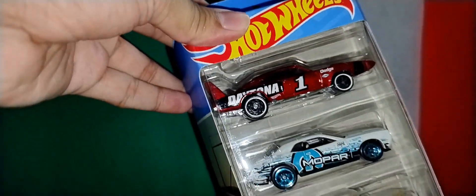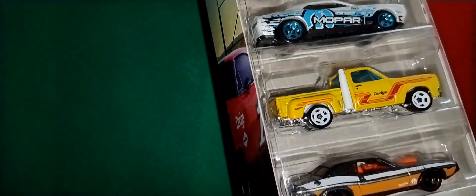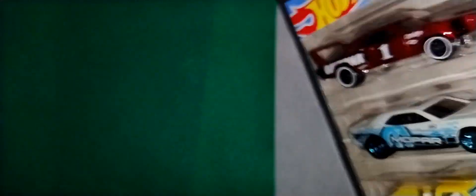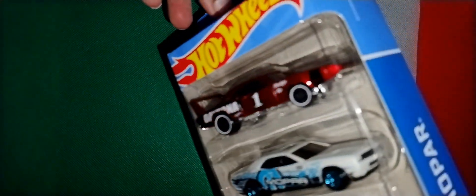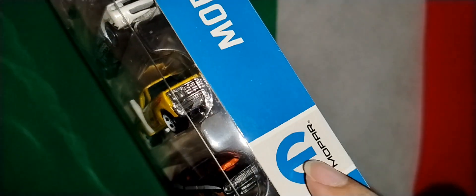Last but not the least - this five pack by Hot Wheels and it's a Mopar set. You can see the five cars in the packaging, 'Mopar' written here with the Mopar symbol. It's got the Dodge Challenger SRT8, Hemi Challenger, Dodge Viper GTS-R, 1978 Dodge Lil Red Express Truck, and 1969 Dodge Charger Daytona. So let's open them one by one.